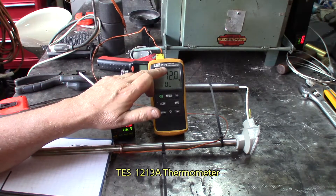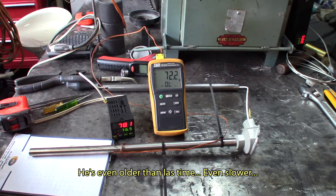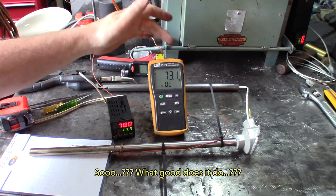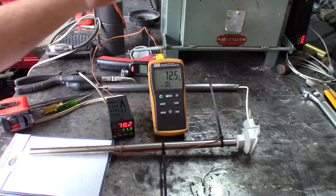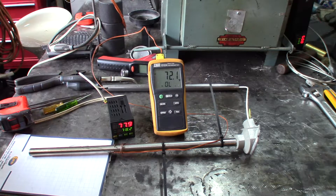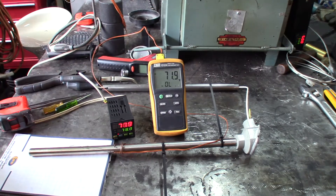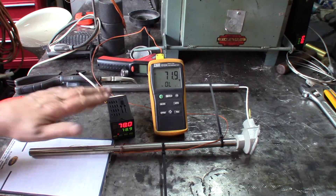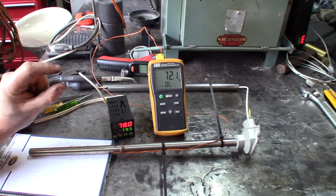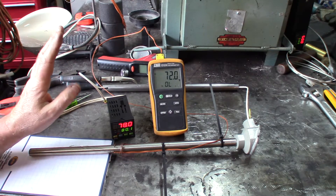This is a TESS 1213A thermometer. It uses K-type sensors — it's a little wire that's twisted together. This one has a second input; it's a two-input unit. I can have Fahrenheit, Celsius, and Kelvin. We'll do everything in Fahrenheit so we can compare a little closer and easier. We see that the difference between this one and the big probe is about six degrees Fahrenheit. That can be trimmed — there is a provision on the controller to trim the accuracy of the reading from the probe. For now, we'll keep it with that difference and we're not going to really worry about it.